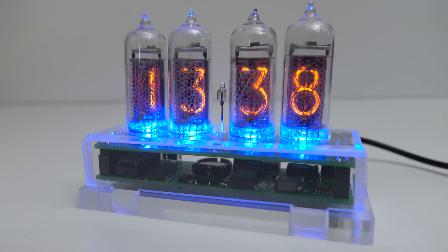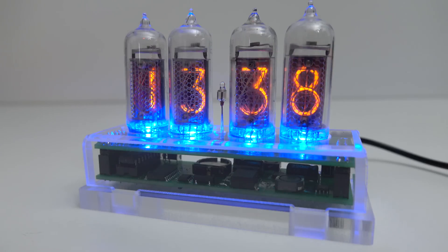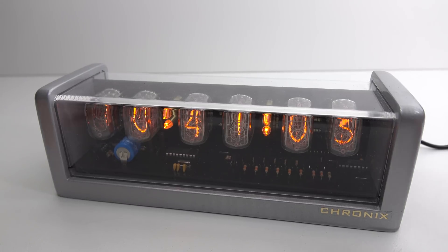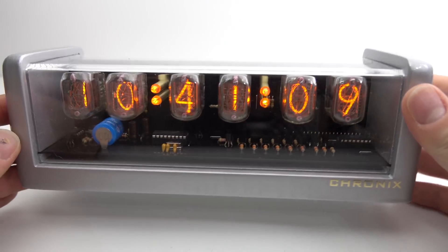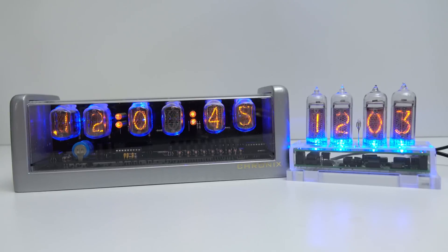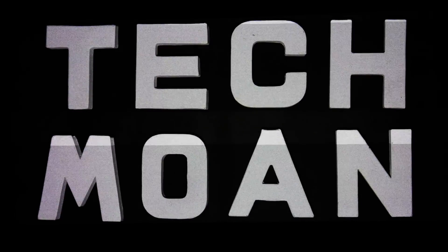For a nice simple four-digit Nixie clock, there's just nothing to fault here. There is a price associated with this one — it's about £100, and of course that's not nothing, but it's cheaper than a lot of the other clocks you'll find on eBay and this one seems to be put together properly. If you want one with an alarm, there is that Chronix clock available in four or six digits and a number of different case designs, but it does cost about twice the amount. If you want to get hold of either of these two Nixie clocks, I've got links in the video description — but please bear in mind these things are usually assembled in small numbers, so it's quite possible you'll click a link and they'll say they're sold out. I'd recommend you bookmark that seller and keep checking back.